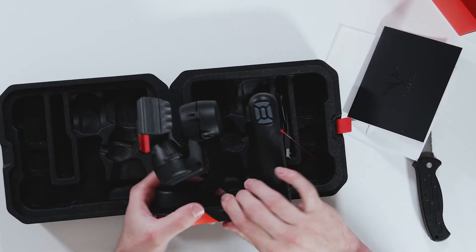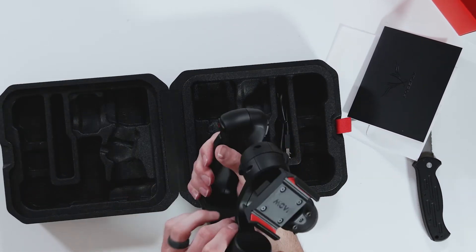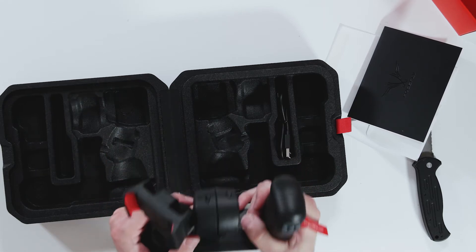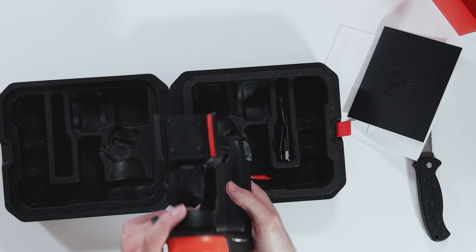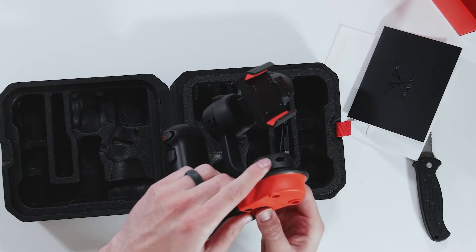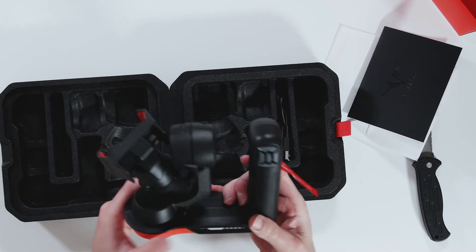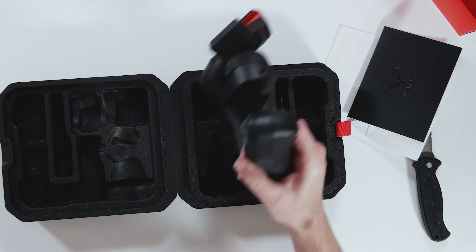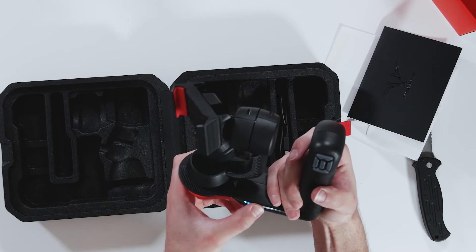Look at this guy — wow. It feels pretty well built right here, it feels like metal. It doesn't feel like cheap plastic like it's gonna break. Nice design. Got a mount to put it on a tripod or put a plate on here. Got a power button and all the controls. We gotta remove before flight, so let's take this off and see if we can turn it on.